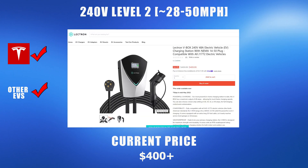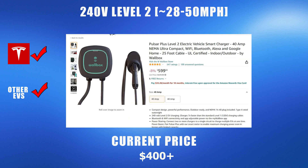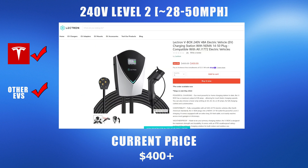The final option for level 2 charging is a wall-mounted charging station. These stations can provide an equivalent charging rate to Tesla's wall connector. Popular brands include Lectern, Chargepoint, Grizzly, and Wallbox. These are also the stations you typically see at workplaces and businesses for level 2 charging.